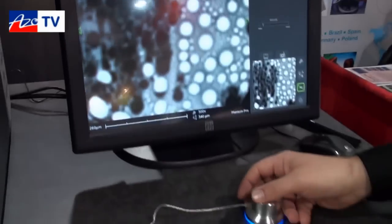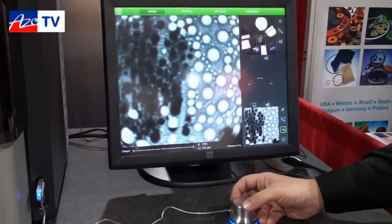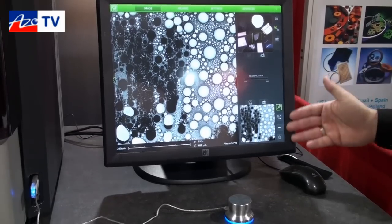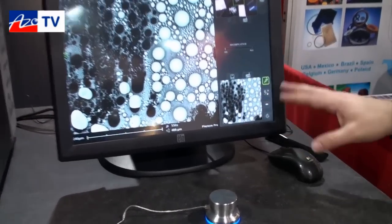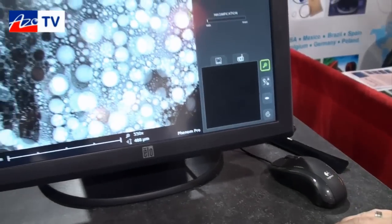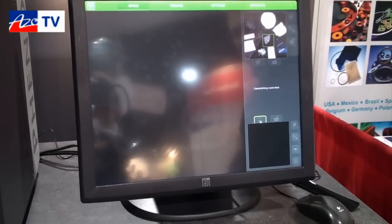Very intuitive interface, easy to use. The controls are operated by a rotary knob. You center your feature of interest — very straightforward, high speed.